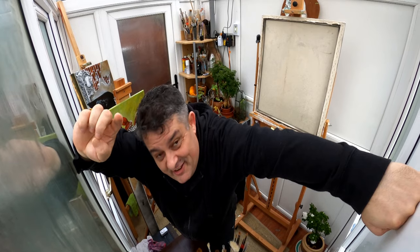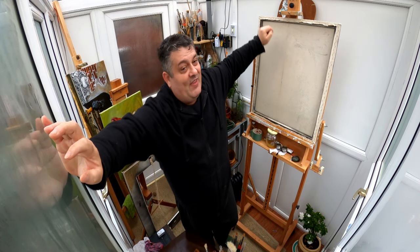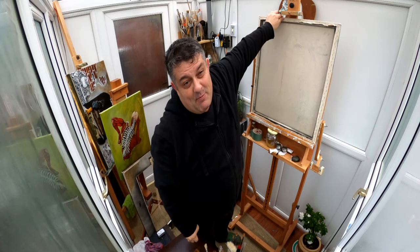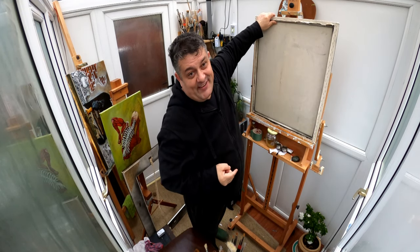Hello friends! After a long period of time in which I did not film aspects during the painting process, I'm going to appear in front of you again. This time it's an oil portrait on canvas. This week I managed to treat the canvas and make the portrait sketch.